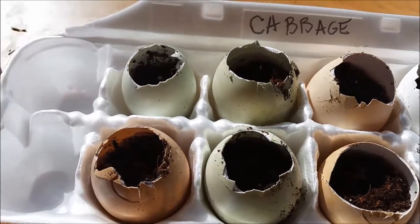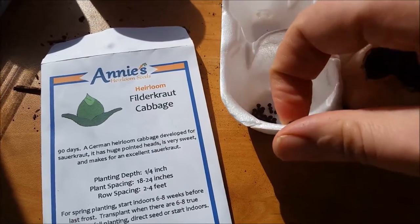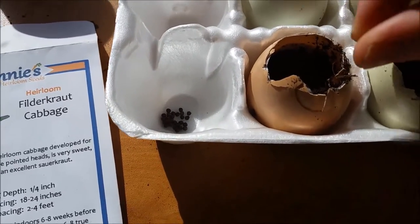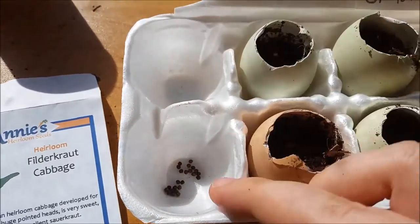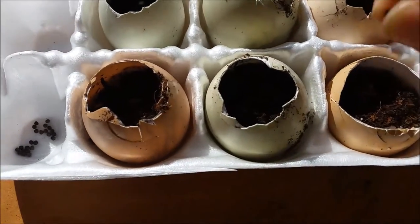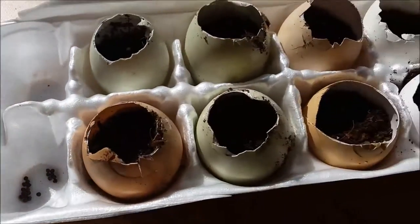Now we're ready to put in our seeds. I'm using Annie's heirloom seeds — it's one of my favorite brands. I'm going to go ahead and put in a seed or two in each of the eggshells. You can leave one of the packets open to grab the seeds from before you're ready to plant them, so you can just grab them right out of the container.